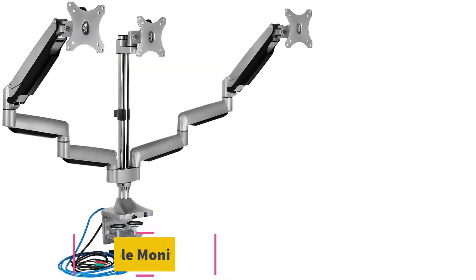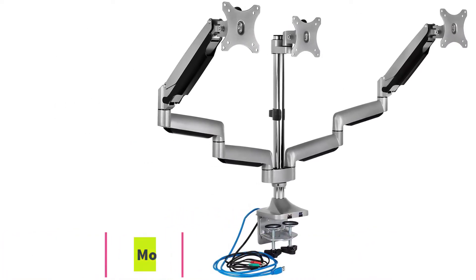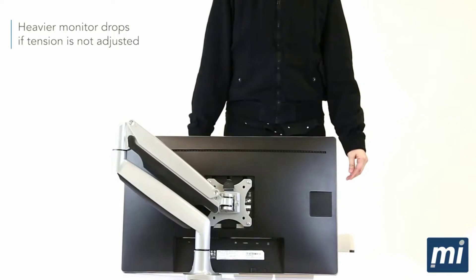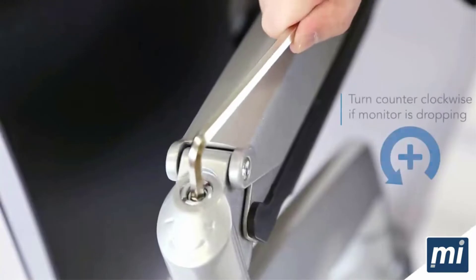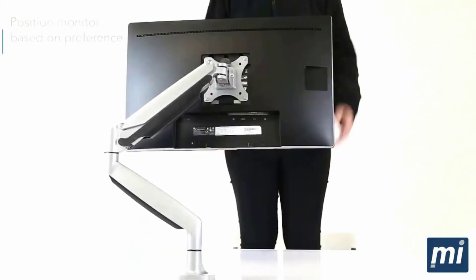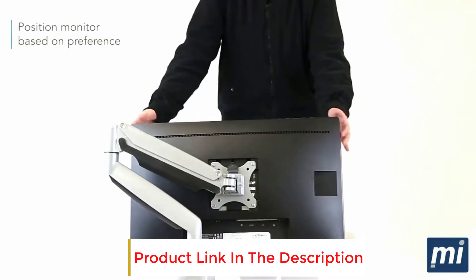At number two: the Mount-It! Triple Monitor Desk Mount. Sleek and elegant, this universal triple monitor desk mount might turn your work life upside down. If you're searching for a triple monitor arm that supports big screens up to 32 inches, this model won't disappoint. Thanks to its counterbalanced gas spring arms, the Mount-It! monitor desk mount allows for effortless adjustments.